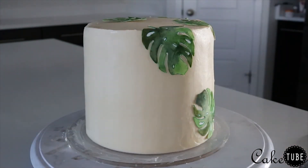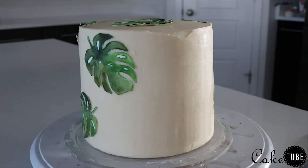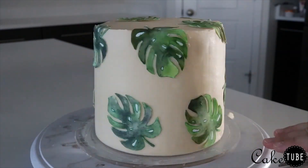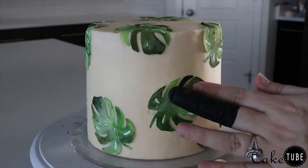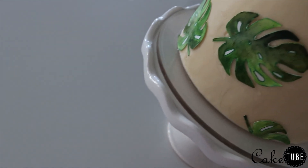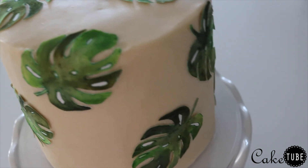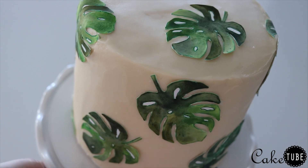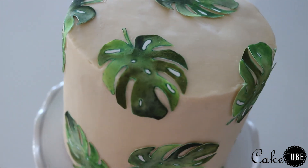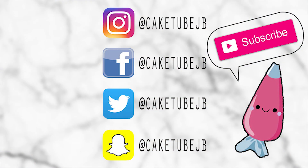I placed the leaves randomly over the cake, making sure to fill in the spaces evenly. The amount of leaves I had was perfect for this size of cake. You can also cut leaves up so they fit along the bottom and fill in any awkward gaps. I really love the simplicity of this cake — it truly was so easy. I have very minimal watercoloring experience and didn't find this challenging at all. With watercolor, you really can't go wrong — just trust your gut and have fun. Thank you so much for watching!